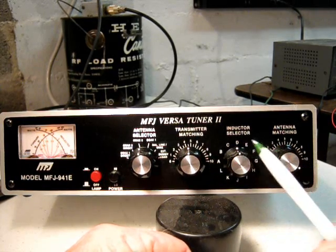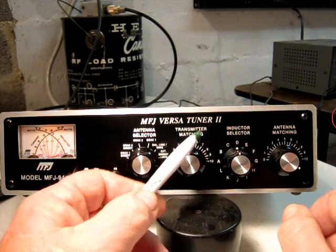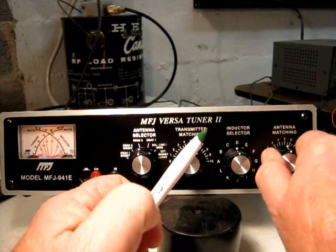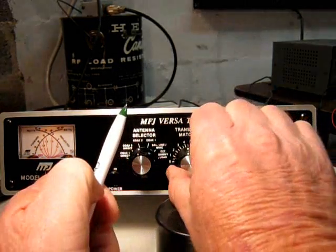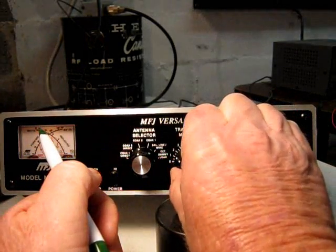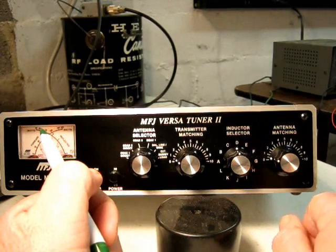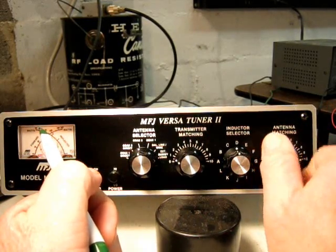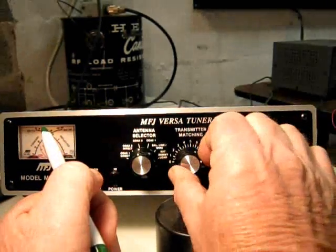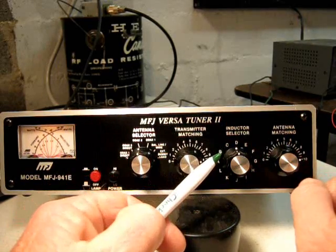With these settings - when you adjust the transmitter matching and the antenna matching, the adjustment at five is half open. So at five it's half open, at zero it's fully closed, and at ten it's fully open. So at ten the capacitors are fully open.